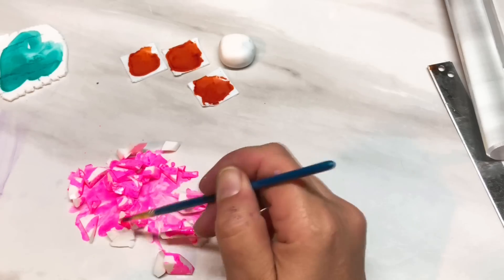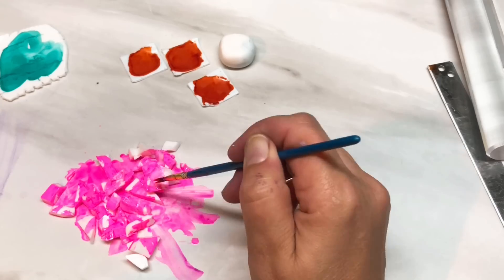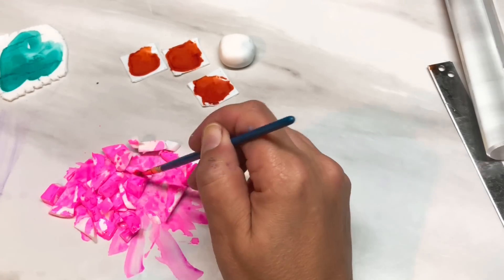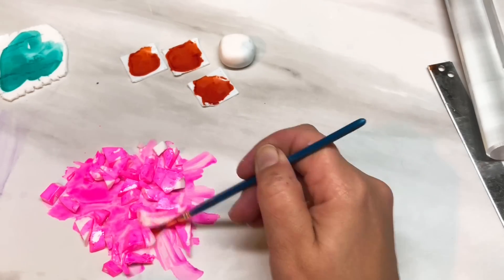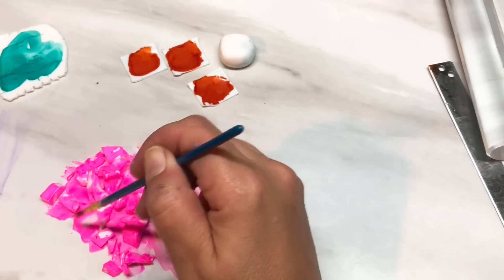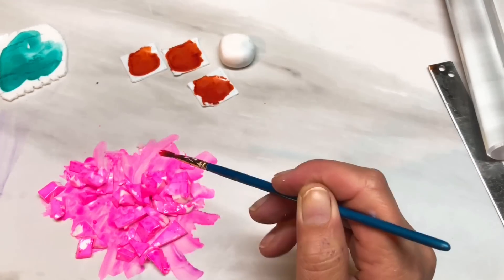Just coat all those pieces and I'm going to leave all of this to one side to dry. Once it's all dry, I'll be back.